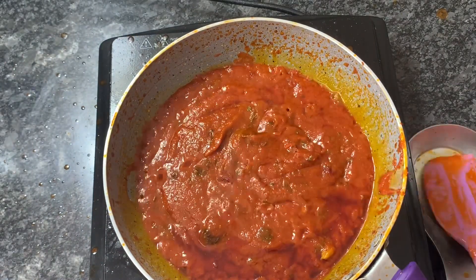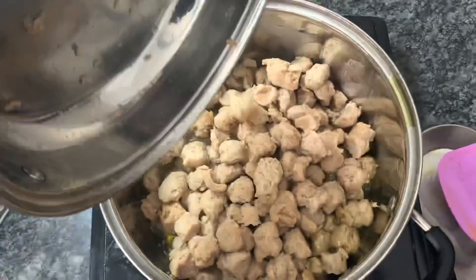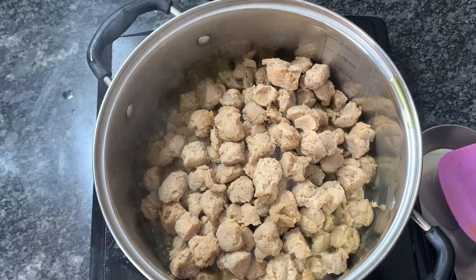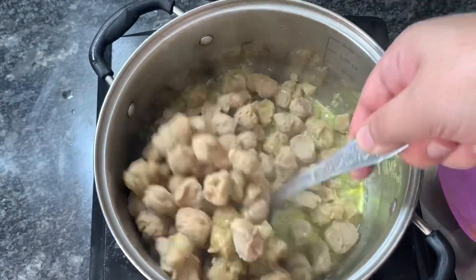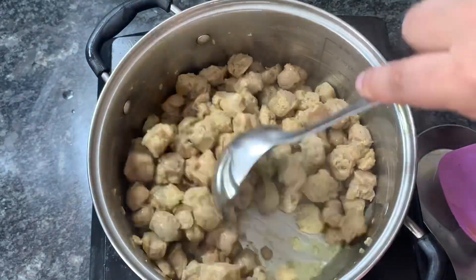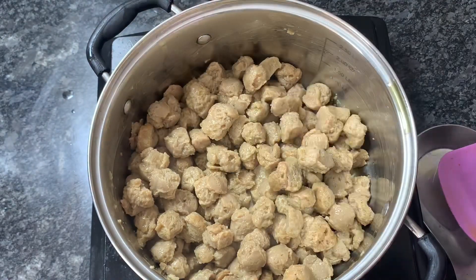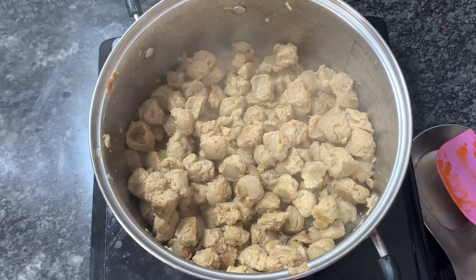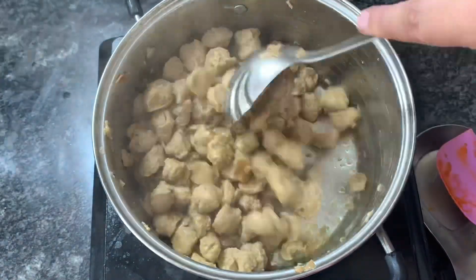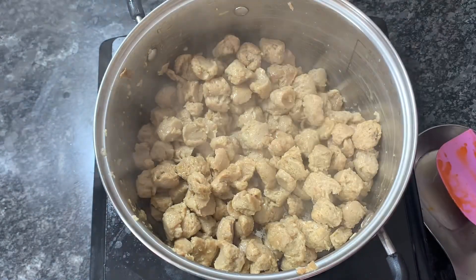Now going to fry the soya chunks. In another pan I have heated up three tablespoons of oil and added the washed and squeezed soya chunks. We'll mix and fry them until they turn brownish on the surface — it may take a while. I have kept it on medium to high flame. After around 10 to 15 minutes on medium flame they are fried properly.